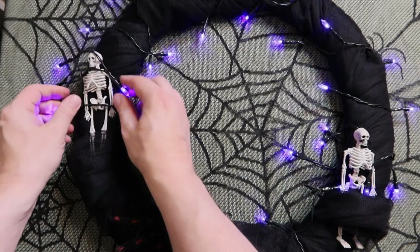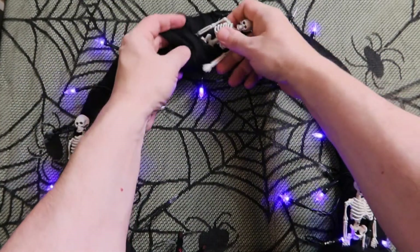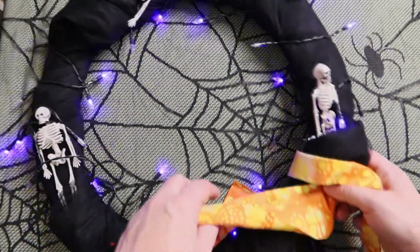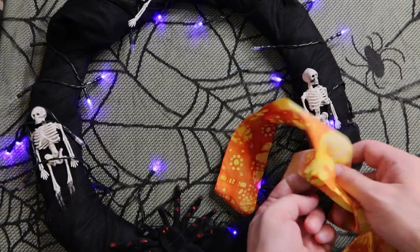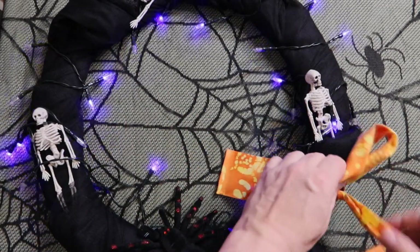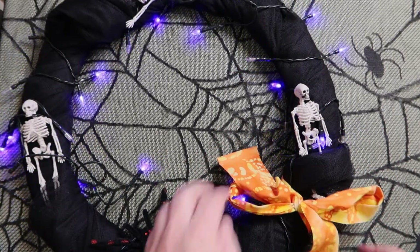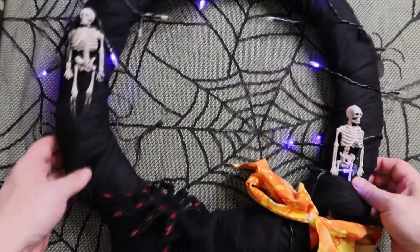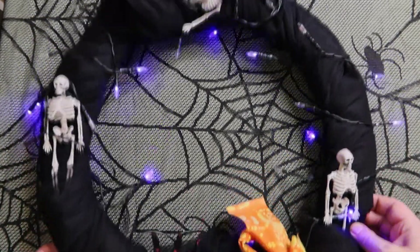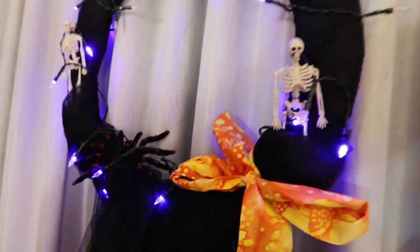I'm going to put on a third one as well. And to finish it, I thought a pop of color — some Halloween orange — a nice little bow on the side. And there we go. I think this looks really effective already with a minimum of effort. There it is. Looks great.